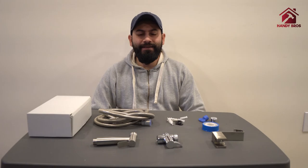Hello everyone, this is Hassan with Handy Bros and welcome to our channel. Today we are going to show you how to install a bidet sprayer onto your bathroom sink faucet.